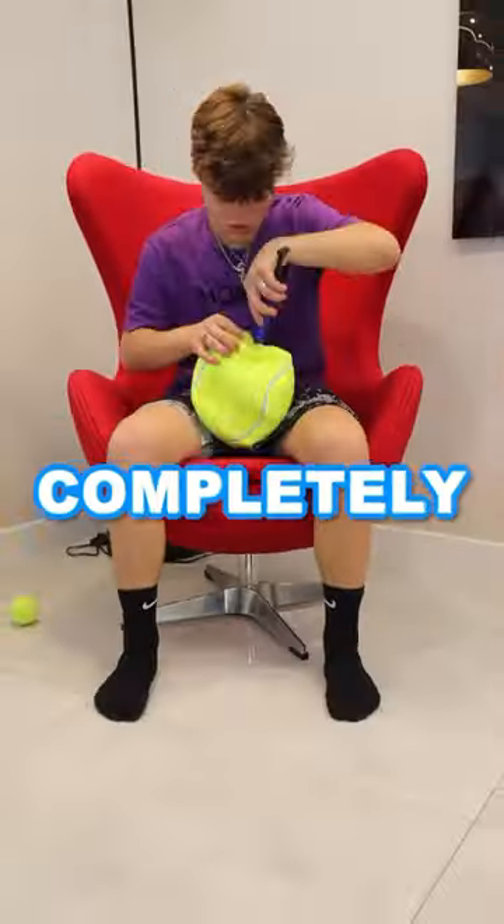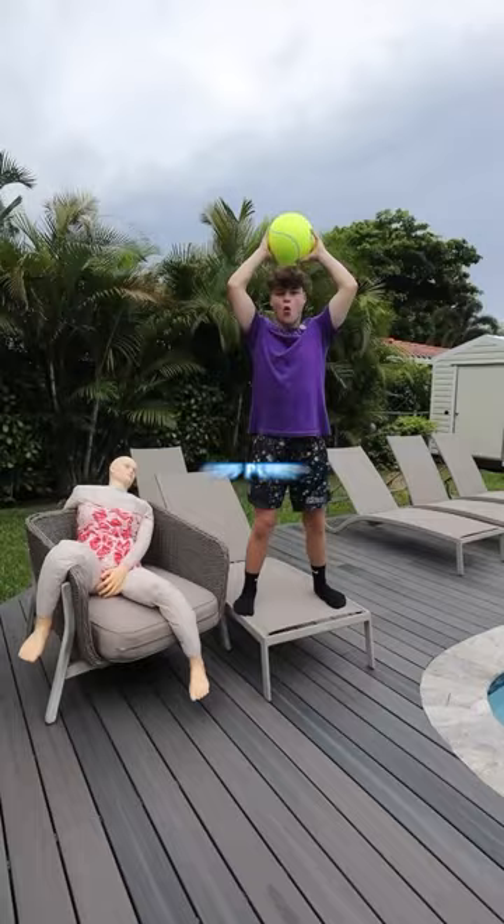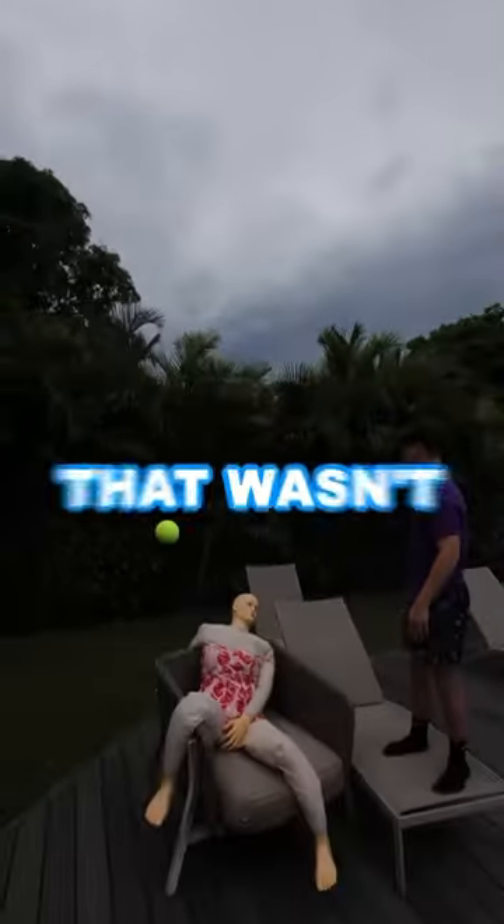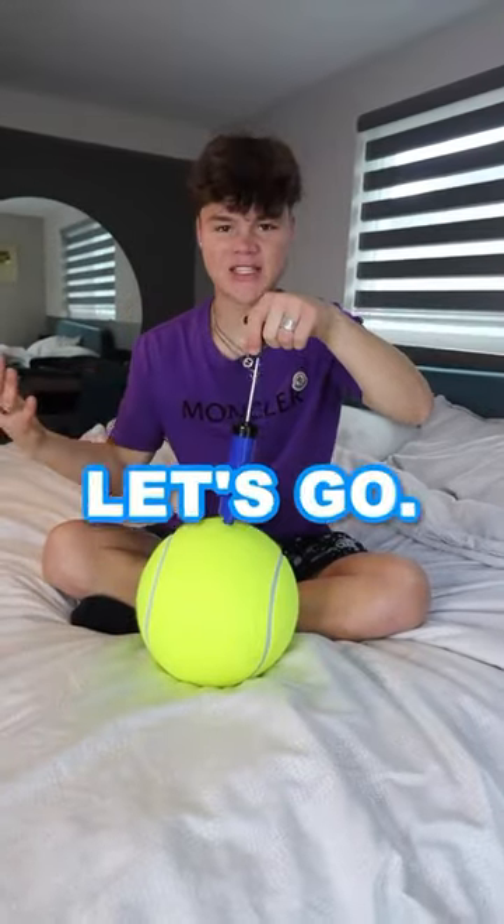I started with the ball completely flat and took it all the way to 100 pumps. 100-pump drop test, let's go. The ball went really high in the air, but that wasn't enough. So I think we need 50 more pumps.